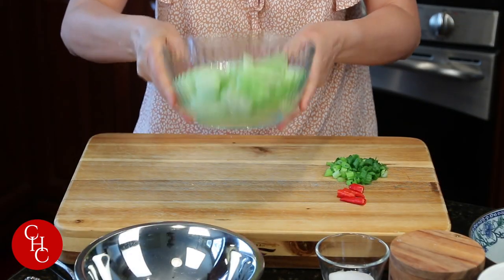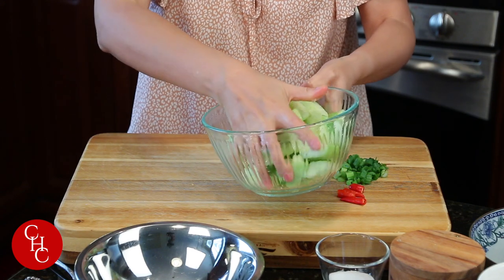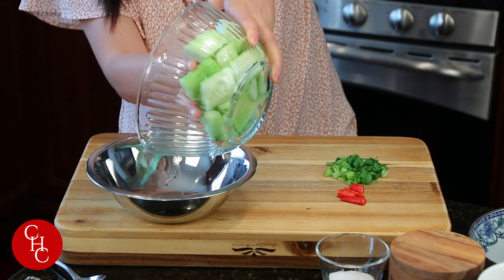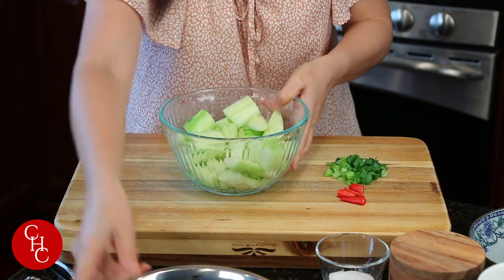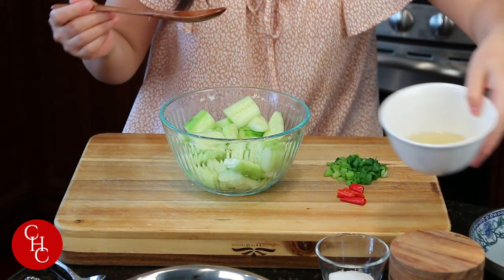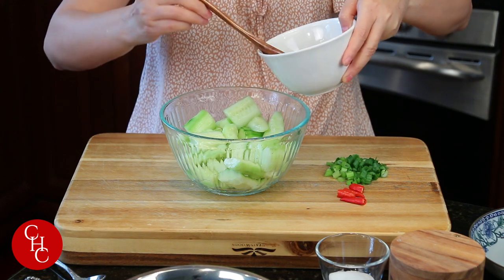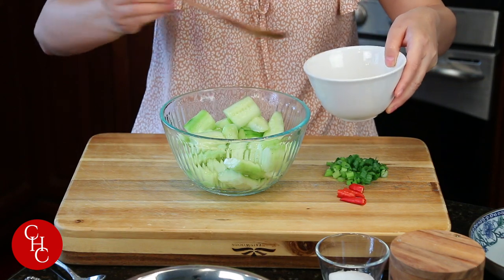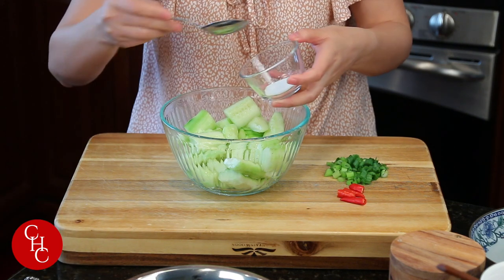Now we're ready to dress our salad. We just need to get rid of the water — a little bit. Add our oil, and a little bit of sugar, optional.